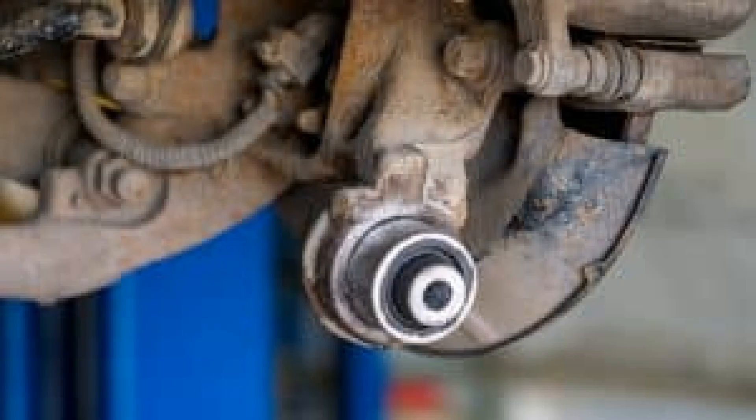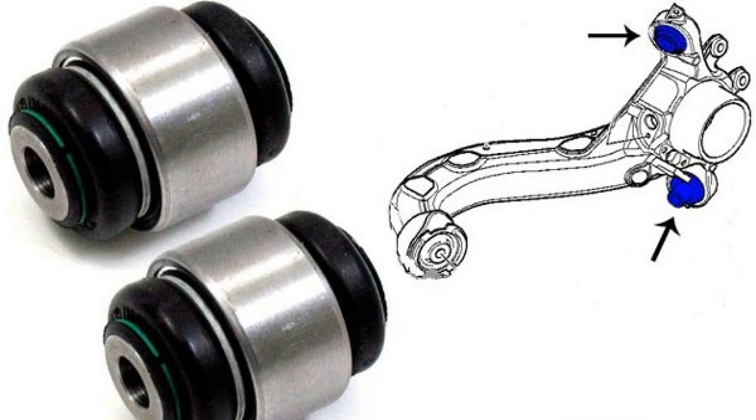Trialli is a company from Italy, which is also ready to offer silents for cars of Russian production and assembly. Since 2005, their dealer network began to work in Russia. Consumers note the durability and adequate cost of Italian silent blocks. The quality may not be perfect, but their several seasons in Russian operating conditions are easily managed. The only problem is that sometimes there are difficulties in finding Trialli joints.